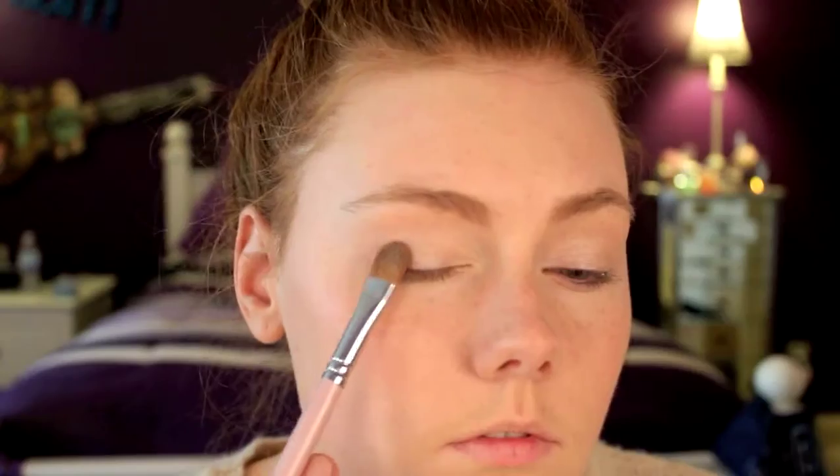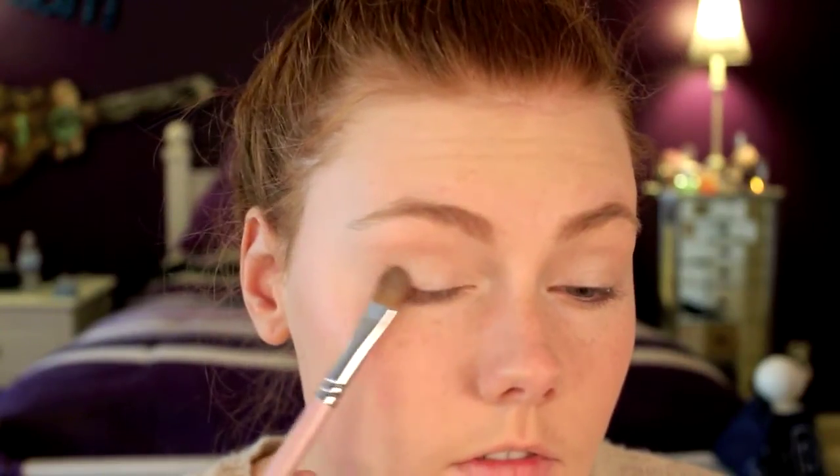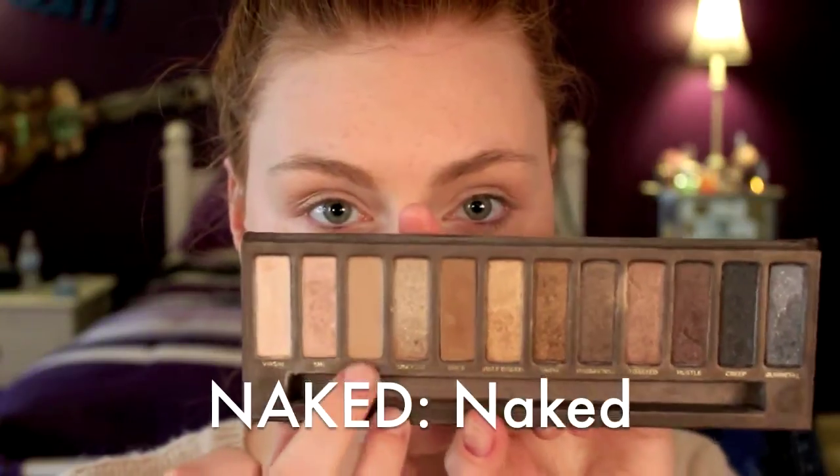Then I'm taking a shimmery taupe shade and that's going onto the outer corner and right in the crease. To define my crease, I'm taking a medium brown shade and blending it out with a fluffy brush. And to clean up the edges, I'm just using the edge of my hand to make the whole look cleaner.